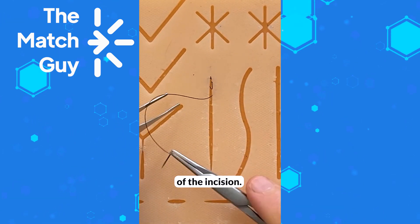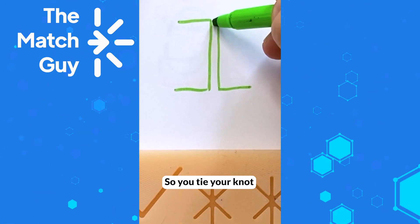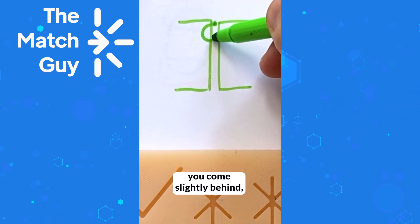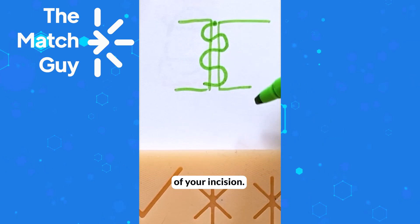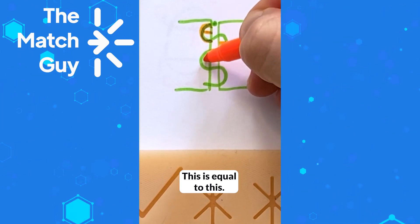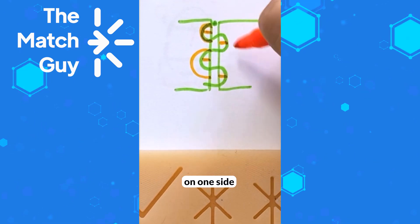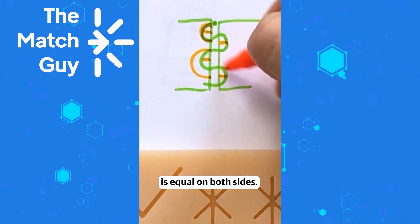Pull and keep doing that until you reach the end of the incision. Imagine this is your incision — one side and the other. You tie your knot and then start running: back and forth until you reach the end. Make sure the pass is parallel to the surface of the skin without going through it, and make sure that the bite on one side is equal to the bite on the other — so you don't go deeper on one side and more superficial on the other. Keep the bites equal on both sides.